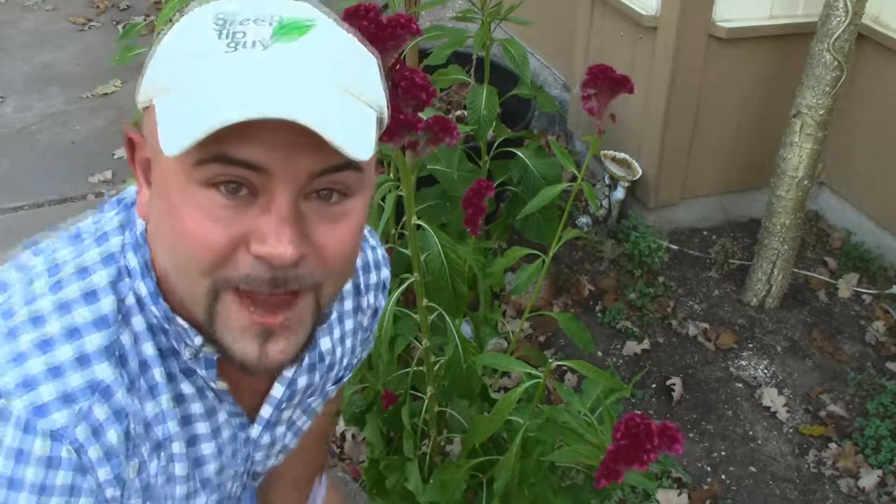Save your hard-earned cash and reduce your carbon footprint. All you have to do is grow your own flowers. Yep, you heard me right — flowers.